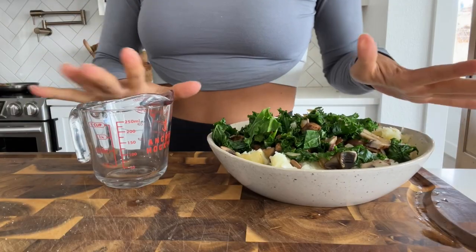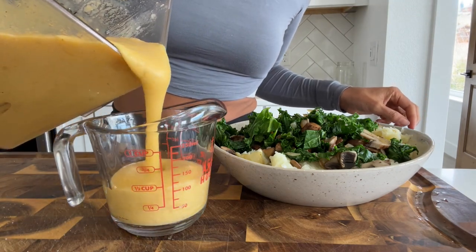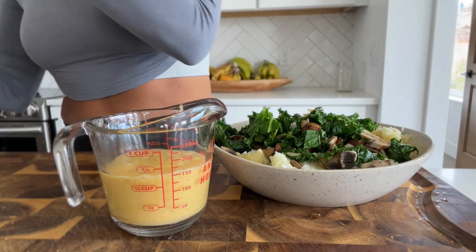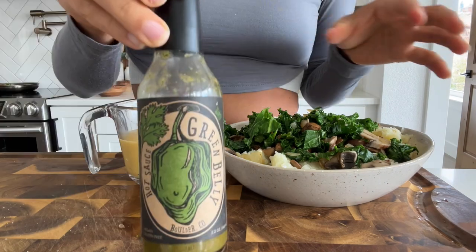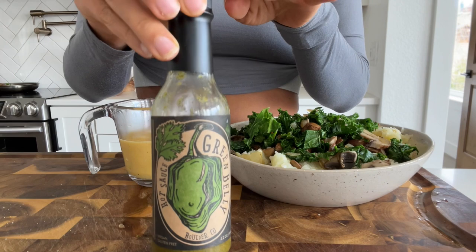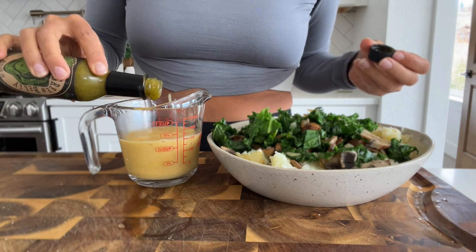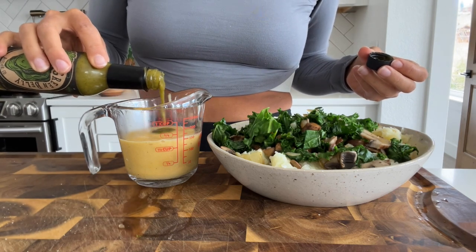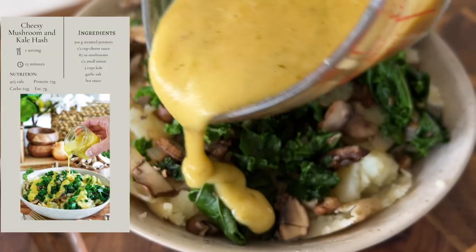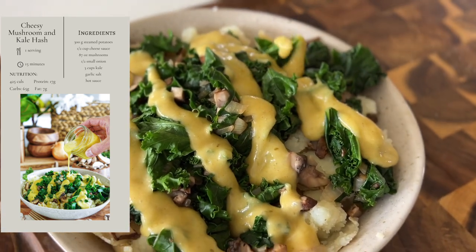This is one of my favorite little secrets that gives this dish so much flavor. I add a little bit of cheese sauce and then the best hot sauce in the entire world — it's called Green Belly and I buy it at stores locally. I add it to the cheese sauce and it makes such a delicious topping. You can use any hot sauce you love; this just happens to be the one I'm obsessed with. This bowl has 425 calories and will seriously keep you full for hours and hours.